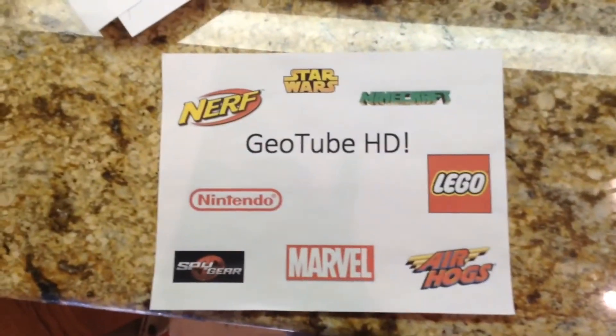Hello friends, this is George from Geotube HD. I just finally made my school project - it's my bio in a box. I'm gonna show you the details right now. The name is called the tropical rainforest, so let's get right into it.